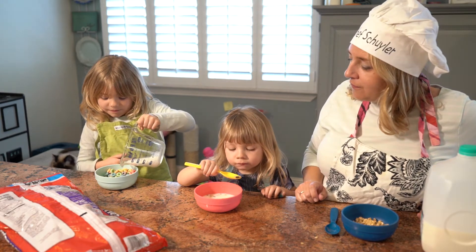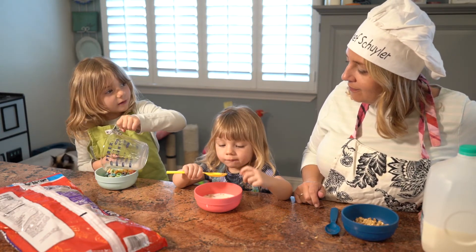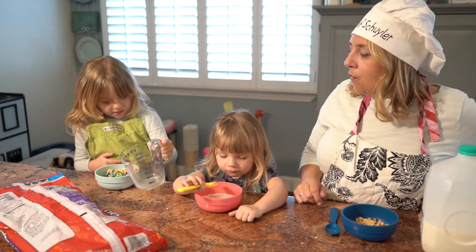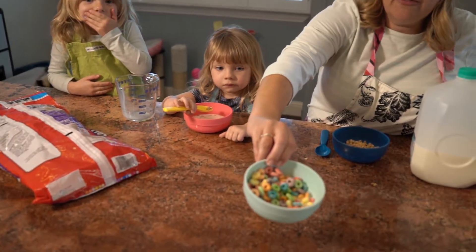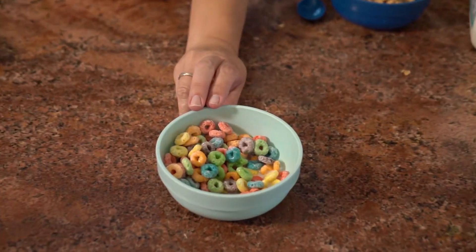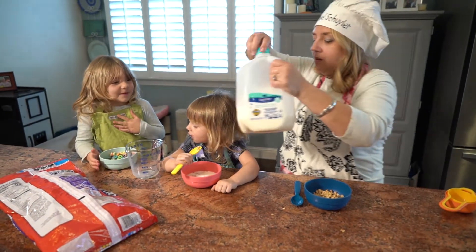Uh-oh! What will we have to do if your spoon dropped on the ground? Get a new one. Now boys and girls, look at Isabella's bowl — did she get enough milk in her cereal, do you think? Or do you think she might want more? You think she might want a little more? Did you want a little more? Yeah. Okay, let's give you just a little more.